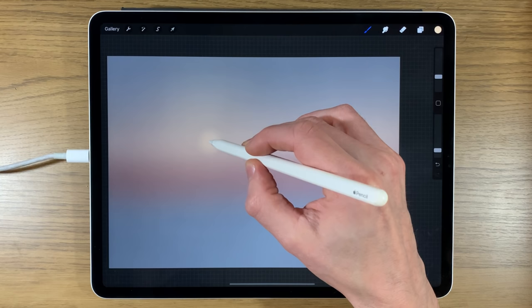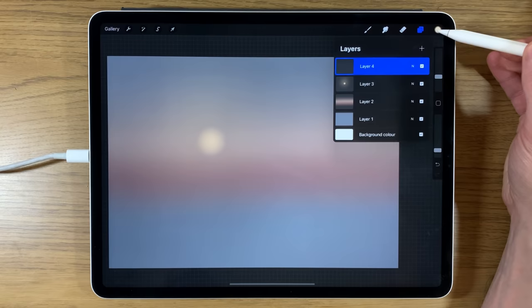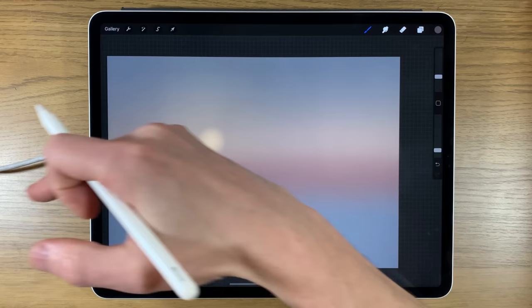I'll deselect the tool, go back and reclaim that center area. I'm only temporarily putting in a bright spot — I'll really emphasize it later. Now I'll create another layer and go back to colors.